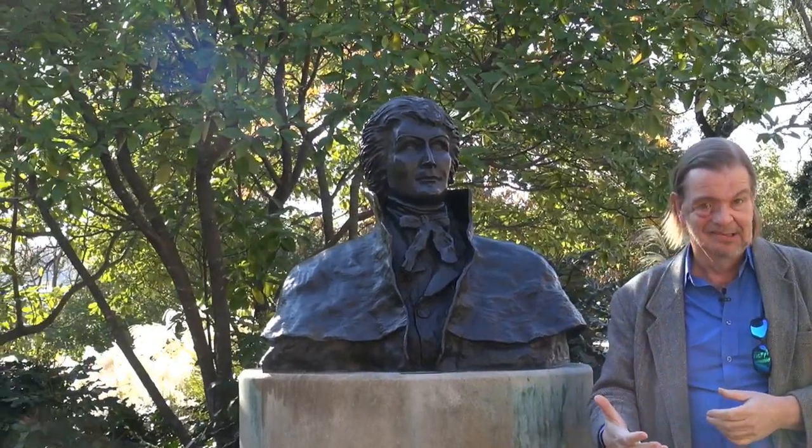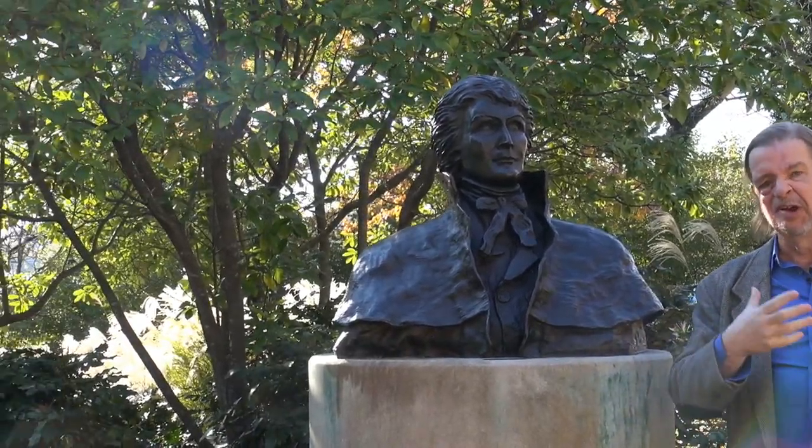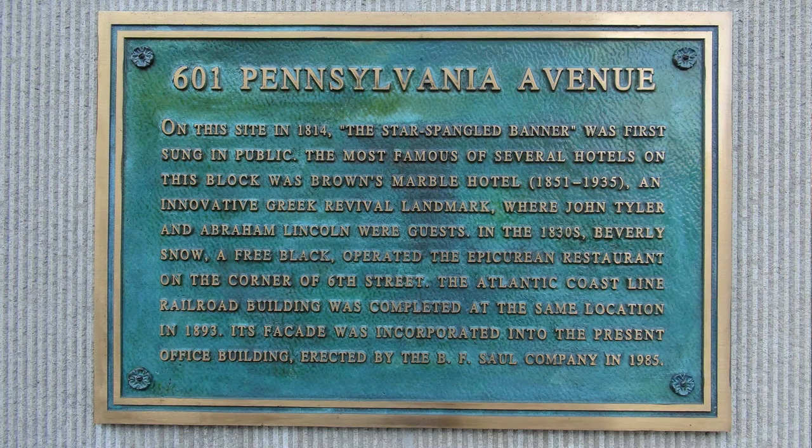The national anthem was incidentally first sung in public in 1814 at 601 Pennsylvania Avenue. There's a plaque at 601 Pennsylvania Avenue made out of solid bronze designating that as the official place where the national anthem was first performed in public.